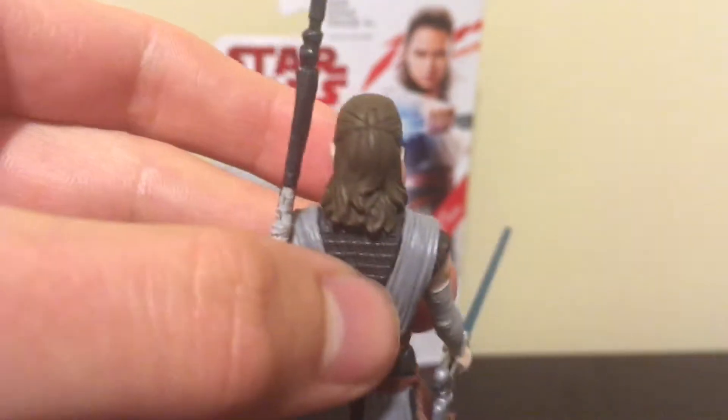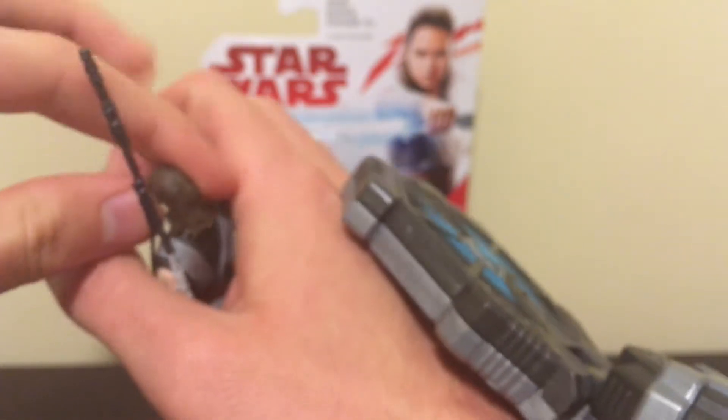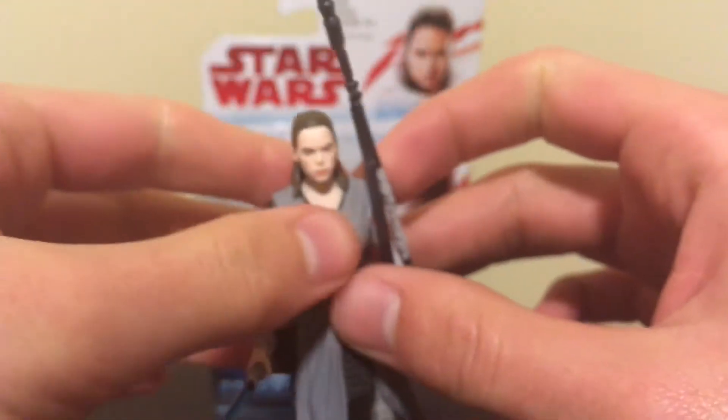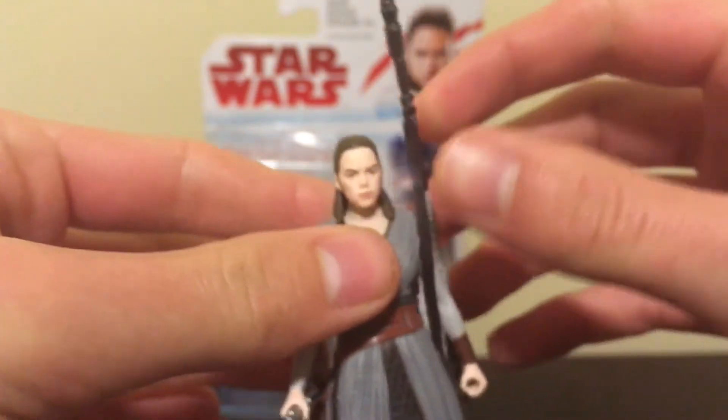So now let's see what phrases she says with the Force Link. There are a few lines that she says in The Force Awakens, but no new stuff from The Last Jedi. But that's completely fine.